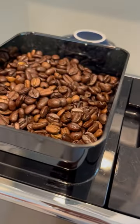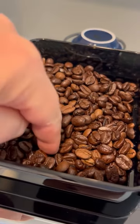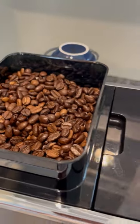This is the bean compartment and this is where you can fill your coffee beans. You'll notice that there is a grinder in here. Do not touch that dial because you can't adjust it while there are beans in the machine — it will damage the machine.